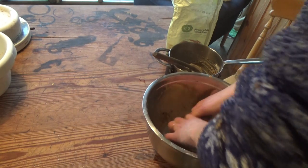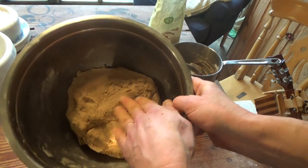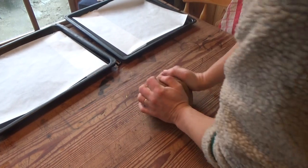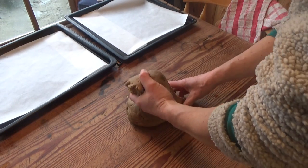I then mixed the two doughs together and let it all rest for a day — the longer the better really with this sort of dough. The following day, I kneaded the dough thoroughly and then divided it into two lumps, one twice as big as the other.